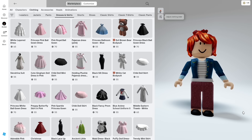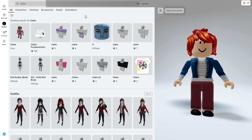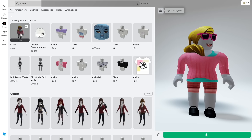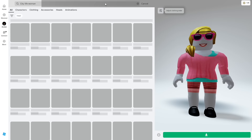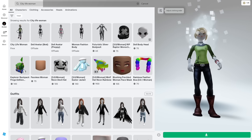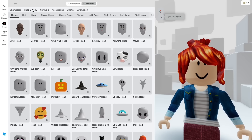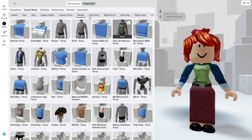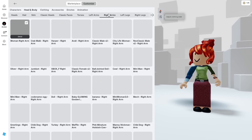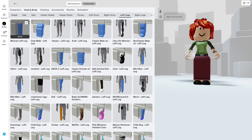For our second way to be a doll plushie, search up Claire in the catalog. We will use this bundle for the legs. The next one is the City Life Woman Bundle. For the torso, we will use the City Life Woman torso, and for the left and right arms, we will use the City Life Woman arms. For the legs, we will use the Claire legs.